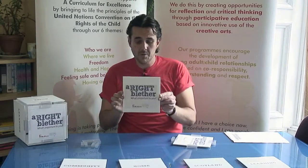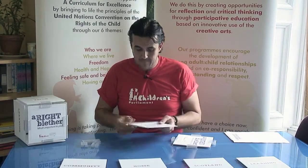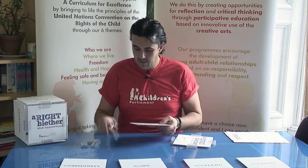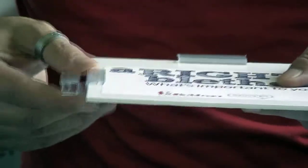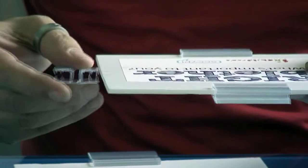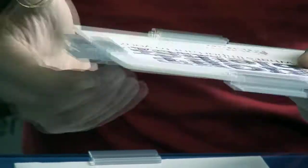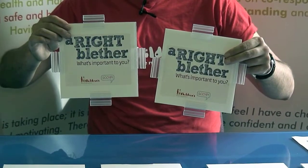We're now going to repeat that stage for your other foam square, remembering to pinch the central section and sliding your clips into place. And there we have your completed top and bottom.